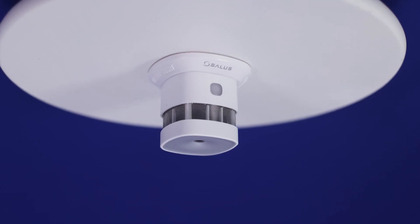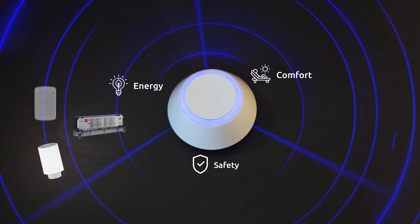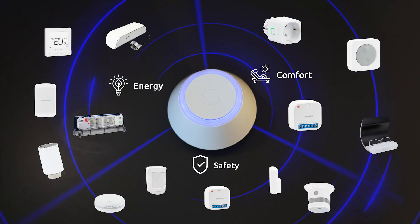The SD600 smoke detector is part of our comprehensive suite of Sallis smart home products that bring efficient energy management, comfort and safety to your home.